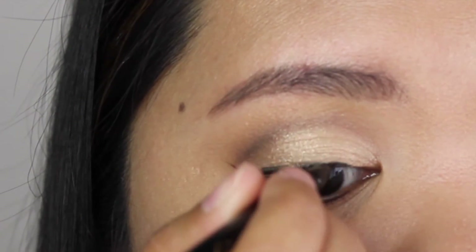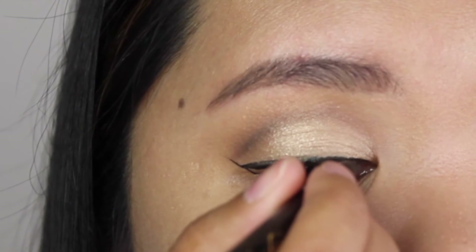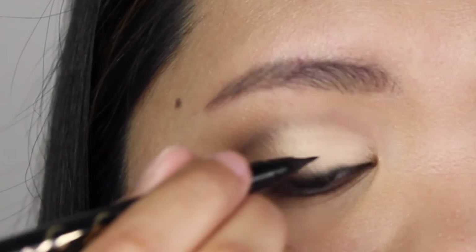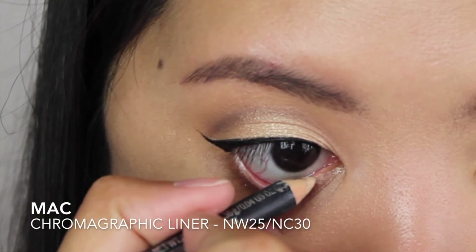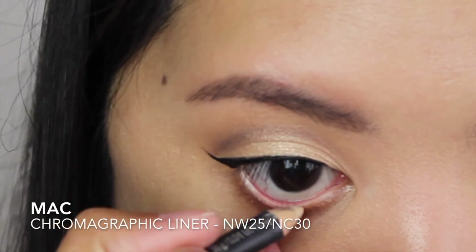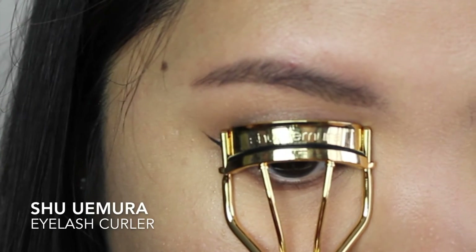Please do watch my how-to winged liner video if you haven't! I'm lining my waterline with a beige pencil liner to open up my eyes a little bit more. I'm also curling my lashes with an eyelash curler and applying mascara on both top and lower lashes.